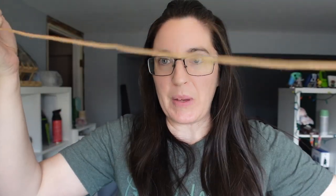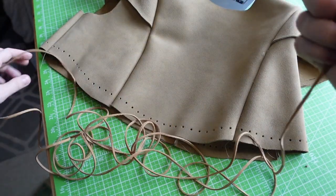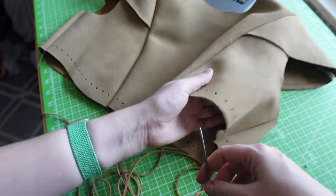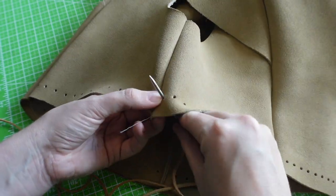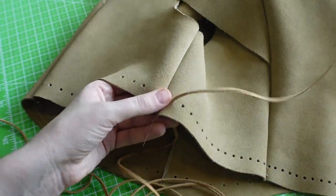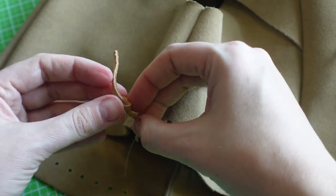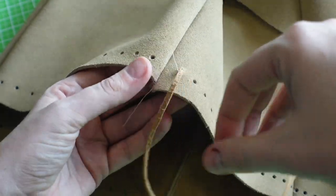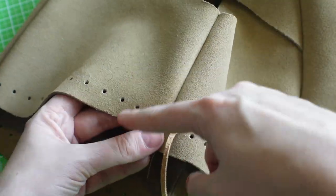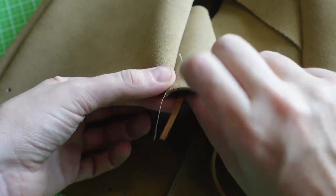I've got this big long piece of suede lace to sew with. I hate having to start over, so I'm starting my stitching on the side underneath the armpit — that's always one of the better places to start. I thread it through the back and pull all the suede lace through, then knot it. At the end, whenever I finish, I'll use some leather glue and cut the little tail off.